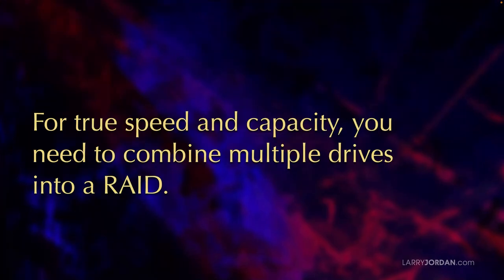When it comes to storage, for true speed and capacity, we need to combine multiple drives into a RAID. Yes, we can absolutely edit off a single hard drive, and yes, we can absolutely edit off a single SSD, but the problem is a hard drive won't have the speed you need, and the SSD won't have the capacity you need. So we need to combine them into a RAID.